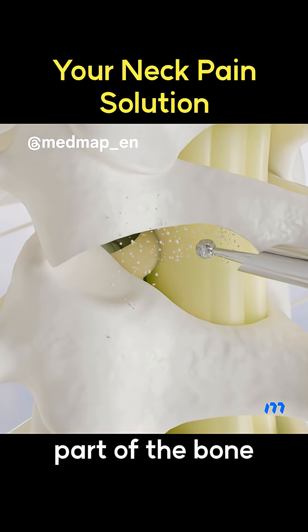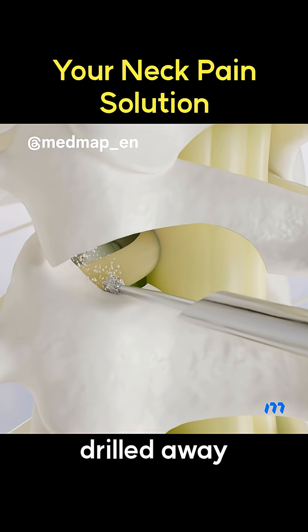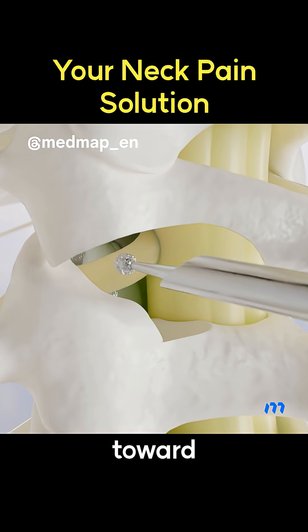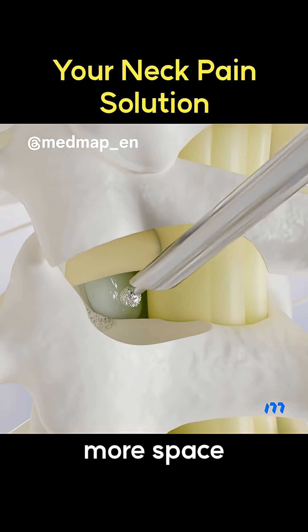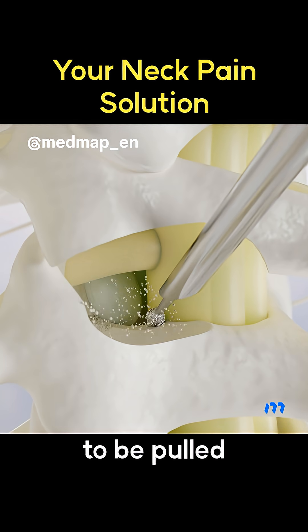Next, a small part of the bone around the foramen is drilled away to make a clean, safe tunnel toward the nerve. Removing a bit of the surrounding bone creates more space, so the nerve doesn't have to be pulled or stretched.